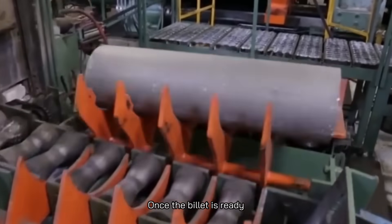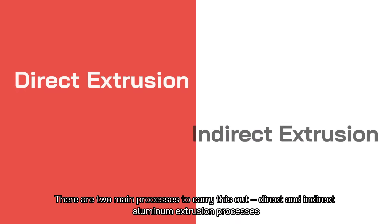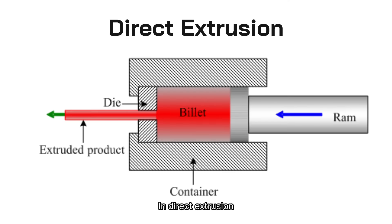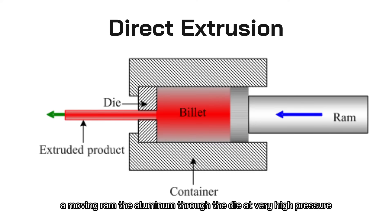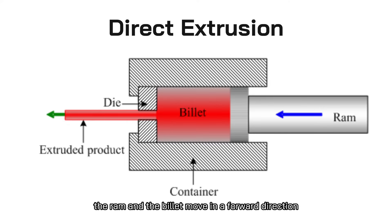Once the billet is ready, it is transferred into the extrusion press mechanically. There are two main processes to carry this out: direct and indirect aluminum extrusion. In direct extrusion, the billet is placed inside a heated wall container, and a moving ram pushes the aluminum through the die at very high pressure. In this technique, the ram and the billet move in a forward direction.